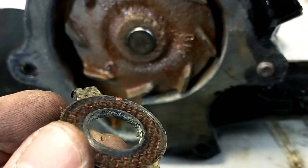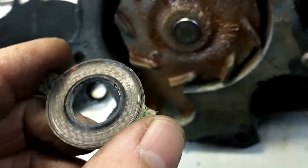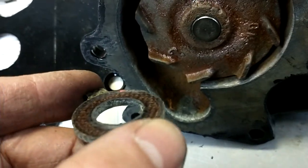If it ends up not being fine I'll have to do it all over again and get another rebuild kit, because I don't know if you can get just the seal. But this is the old seal — you can see where it wears, you see that like dished out area.